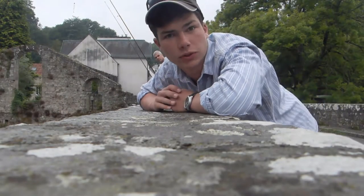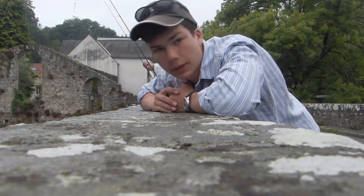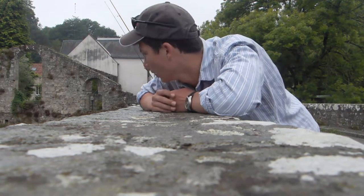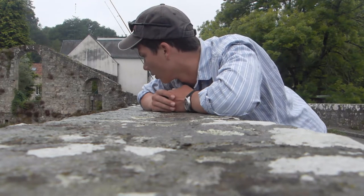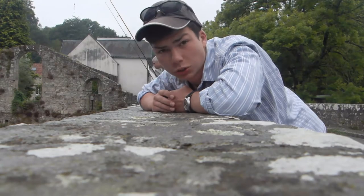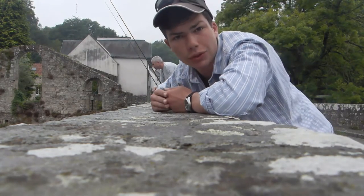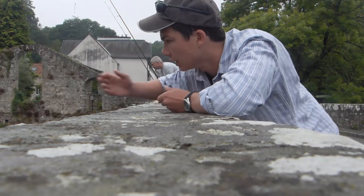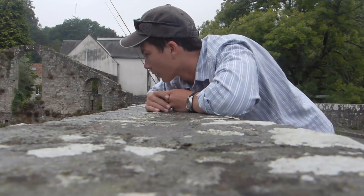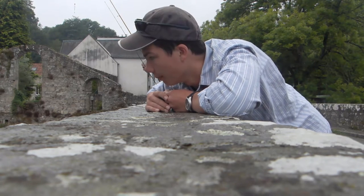It is a bit of a dreary morning, but I don't expect that will affect the mullet fishing. I'm on holiday in France with the family and we're fishing on a pretty much freshwater section of river. There's an estuary not too far down, but the mullet seem happy coming up into the freshwater here, which is brilliant. There are some really lovely fish in here, plenty of them, and they seem to quite like the bread.